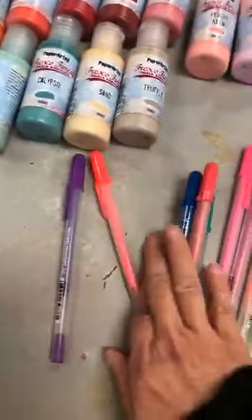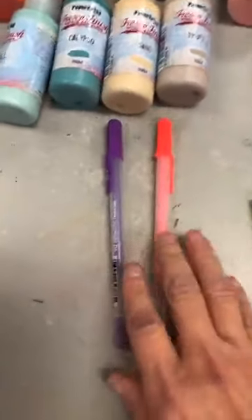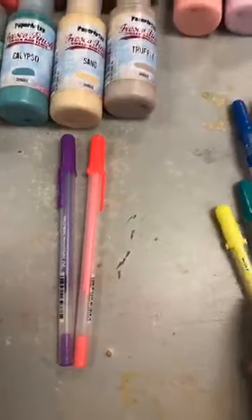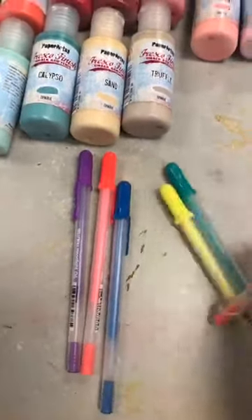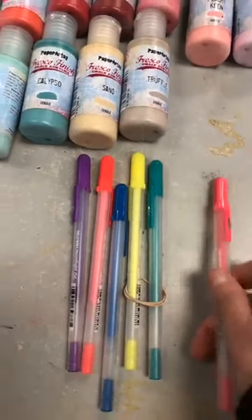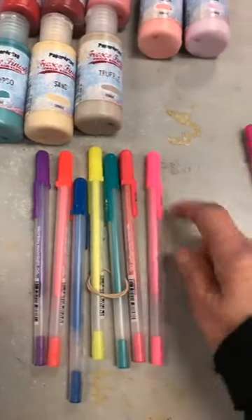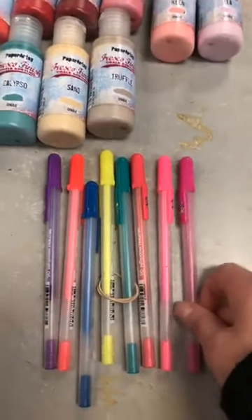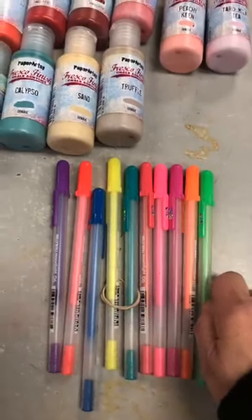On a une mauve, une rose-orange, jaune, bleu. Un vert — on va dire ça c'est le vert foncé. Ça, c'est une teinte de rouge. Le rose fluo, le mauve, l'orange, puis vert.